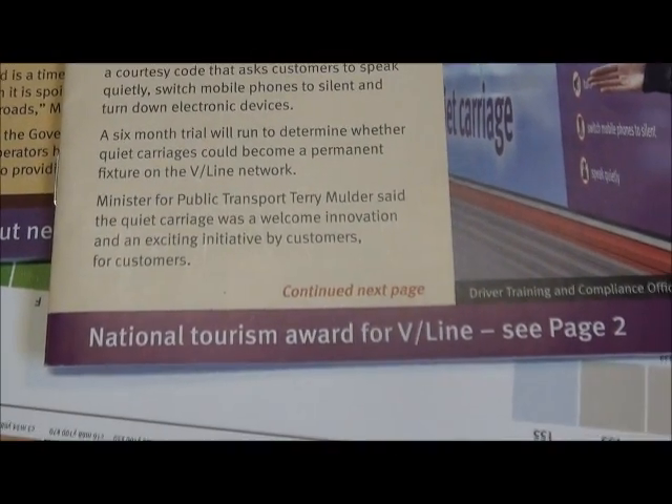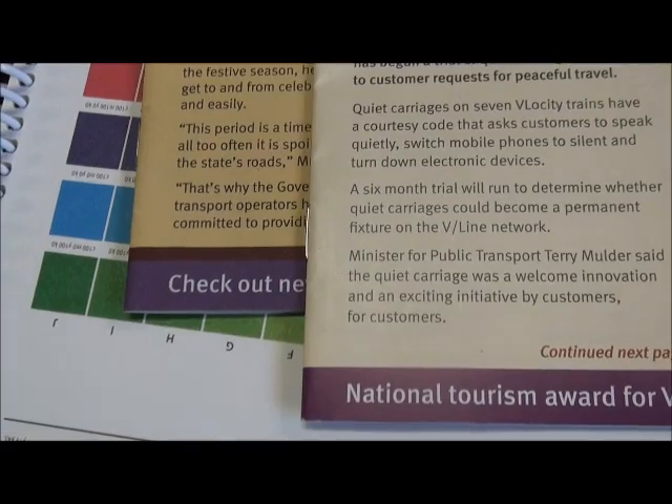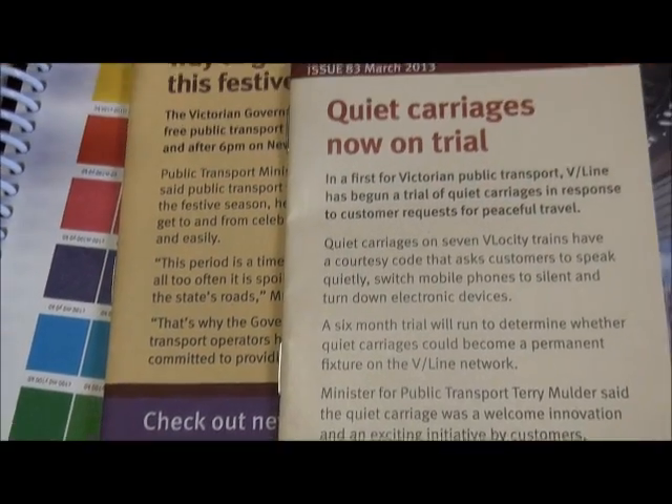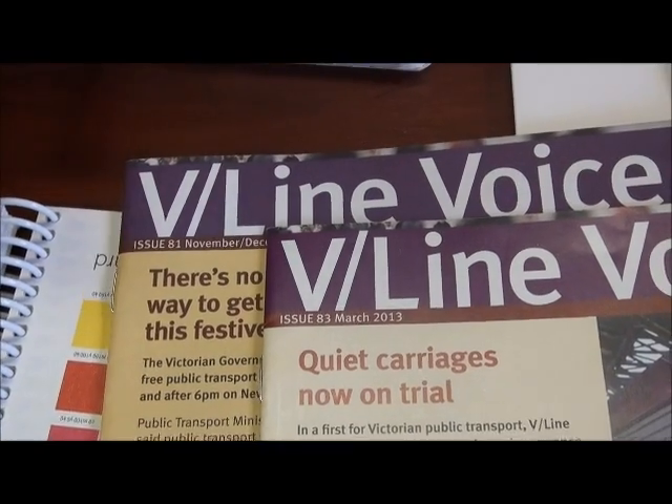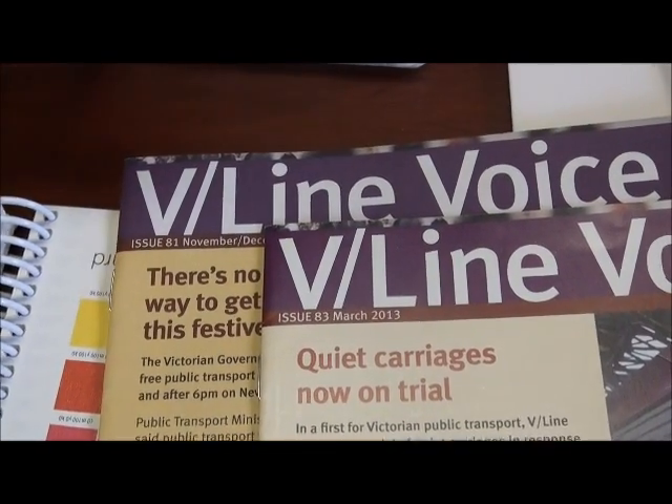The richness of color really comes through when printed on the coated stock — it really sits on the surface — whereas on the uncoated stock it absorbs a little bit like blotting paper; it sort of bleeds and absorbs into the paper.